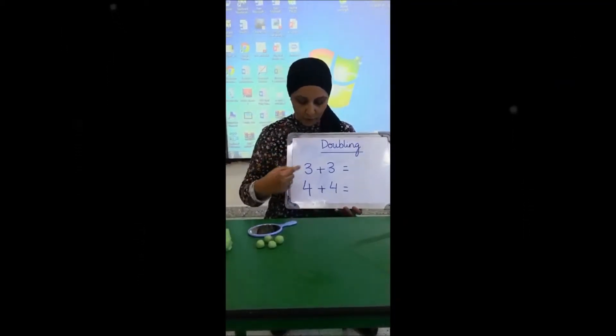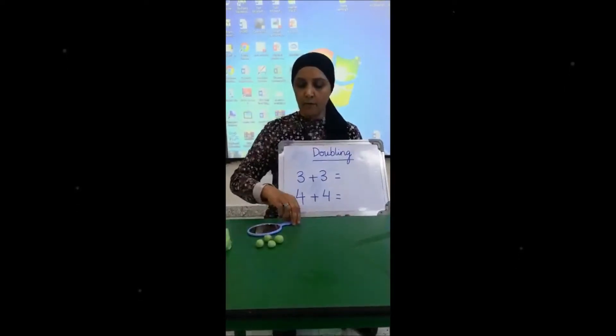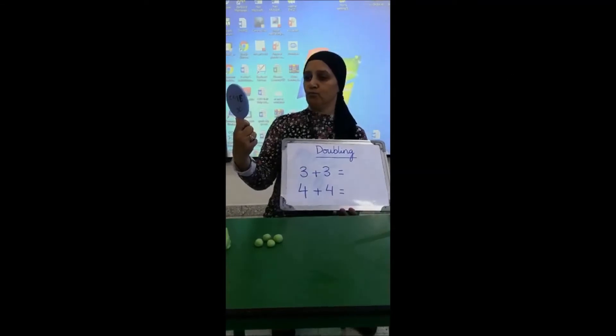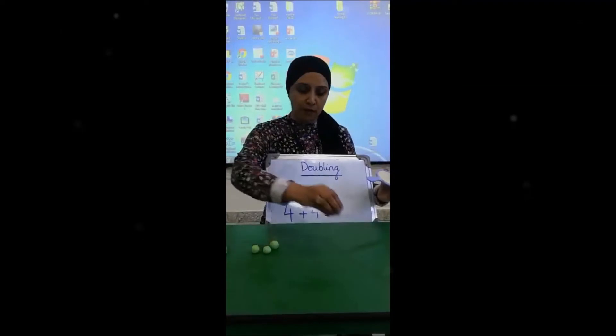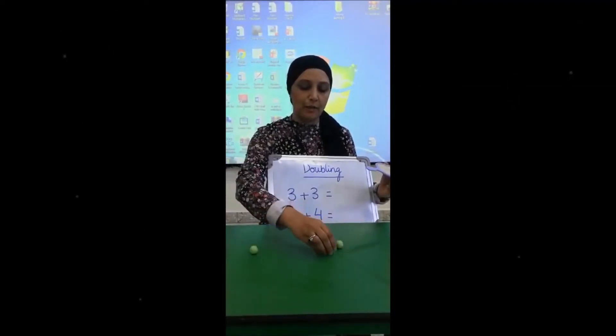Now here we have got three plus three. To make it fun, I'm going to use my beautiful mirror. Let's see, okay, so I've got my three balls here — one, two and three.